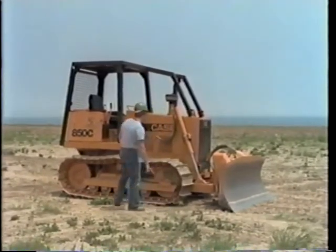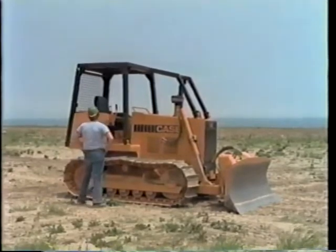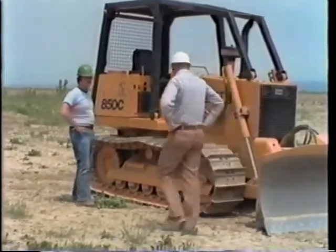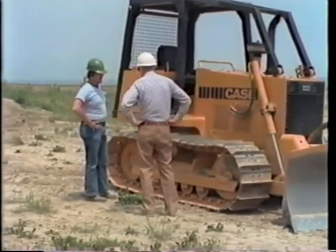Before you fire it up, you'll have to learn some things about this machine so you don't hurt yourself or any fellow workers. Up till now I've operated wheeled machines. I want to be able to operate this baby properly and safely.